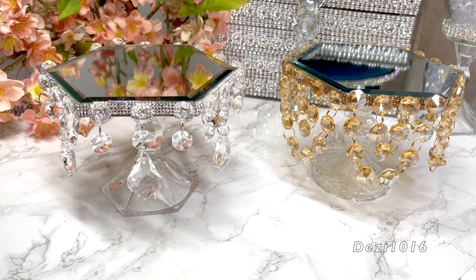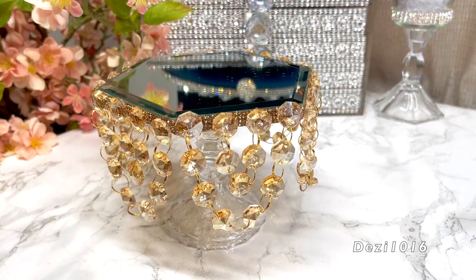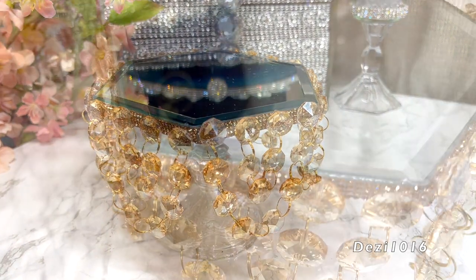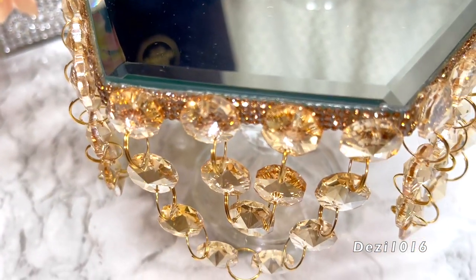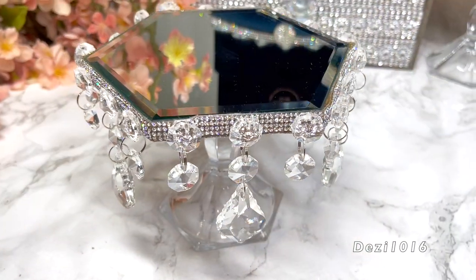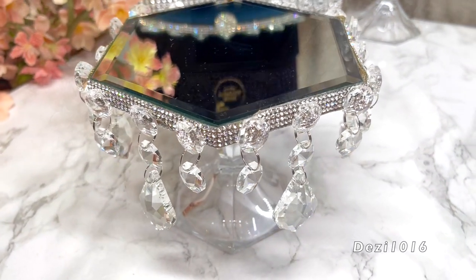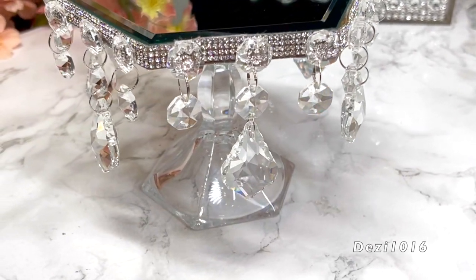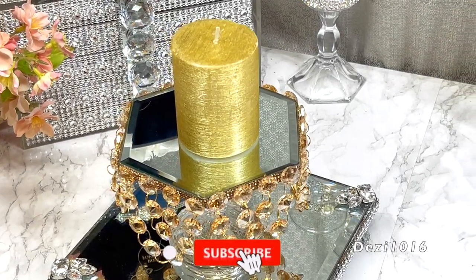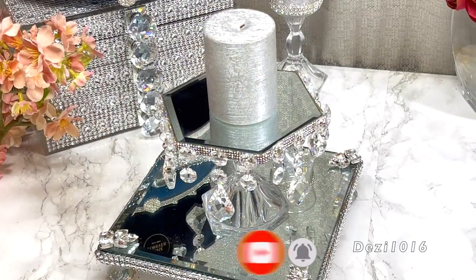Hey guys, thank you for joining me and welcome back. Today I'm going to create two vintage style candle holders. These are really nice — I love the way they came out. I'm going to be using a lot of crystal in these today. Please subscribe if you haven't already and don't forget to click the notification bell.